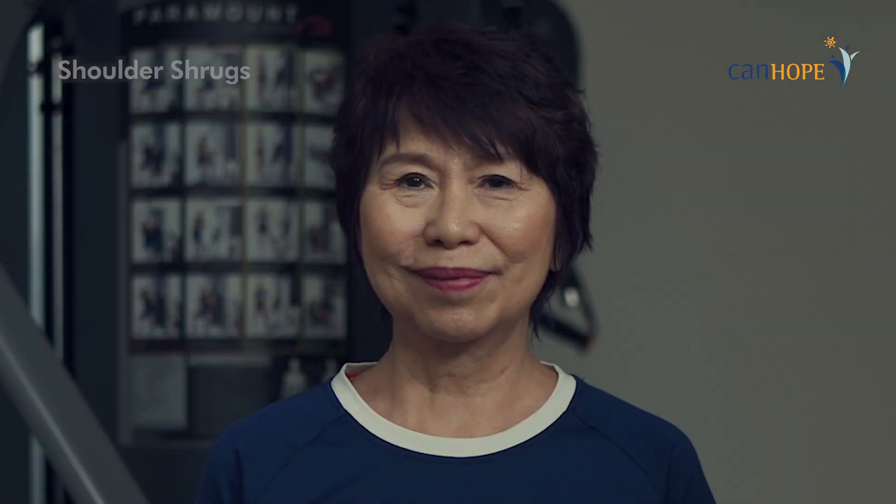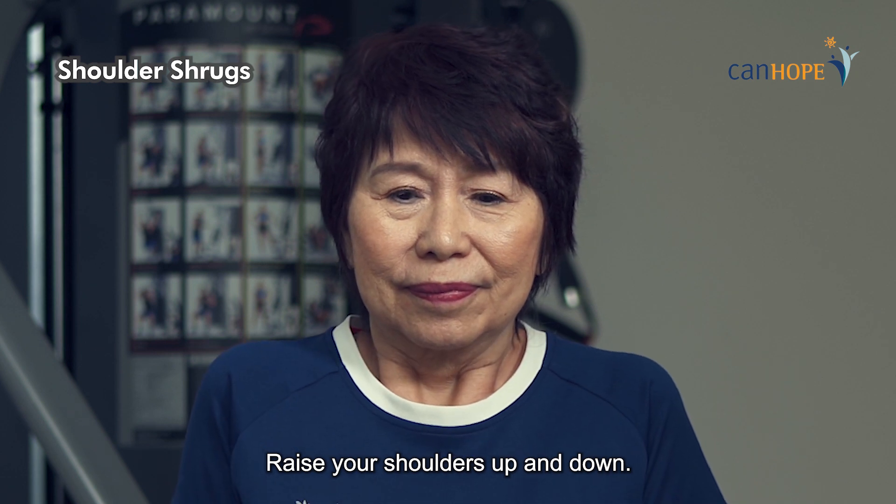Shoulder shrugs. Raise your shoulders up and down.